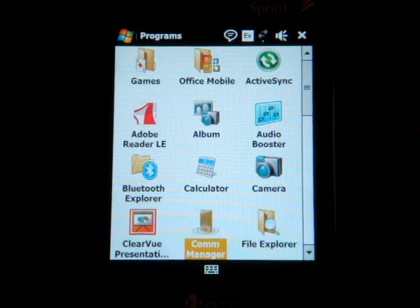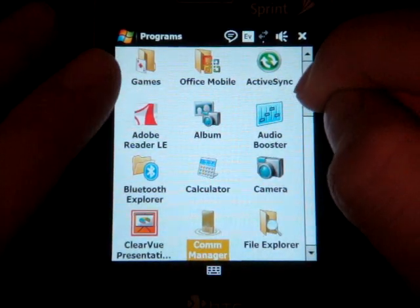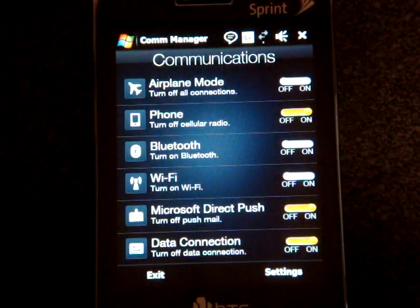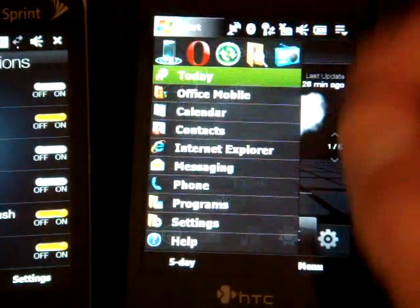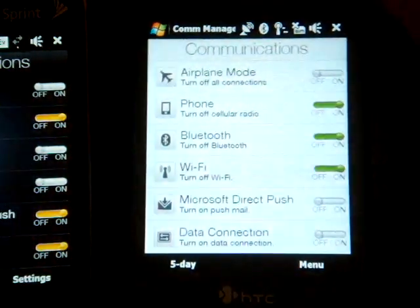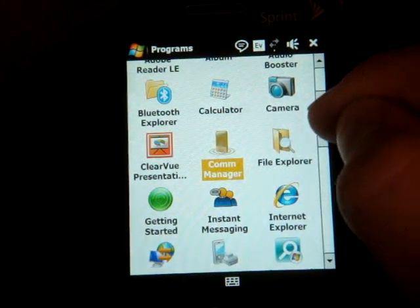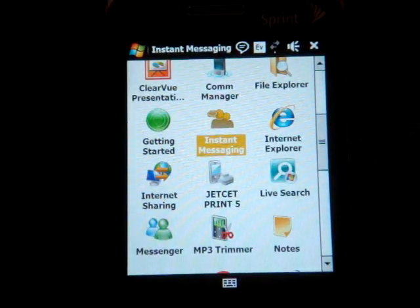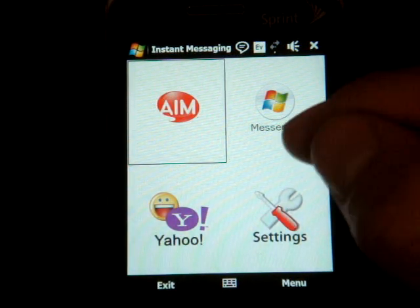In programs, we have a full version of Office Mobile 2007, Adobe Reader for PDFs, a camera application, and Clearview Presentation Suite. Let's look at Communication Manager — it's a little bit different than it is on the original Touch Pro. The yellow and black theme is prevalent here. Going down the list, we have Live Search already installed, and Instant Messenger, which is actually the OZ Messenger client. It lets you get on Live, Yahoo, and AIM.